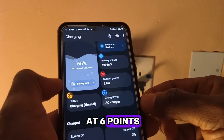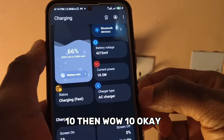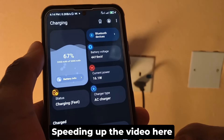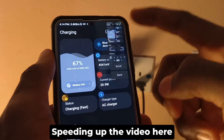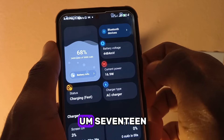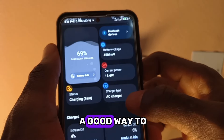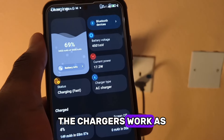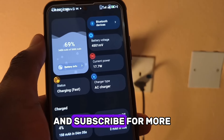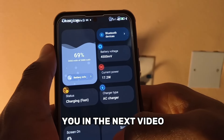We're at six watts now, up to seven. After sitting here for a few minutes I can see it is averaging at 17 watts — and it went up to 20 watts. This is a good way to check how fast your chargers work as well as the USB cable. Hopefully you found this video helpful. If you did, please give it a like and subscribe for more videos like this. If you have questions, let me know in the comments and I'll try to respond. See you in the next video, take care!